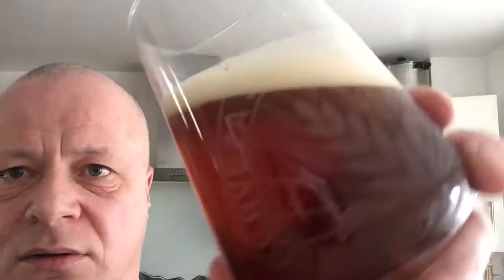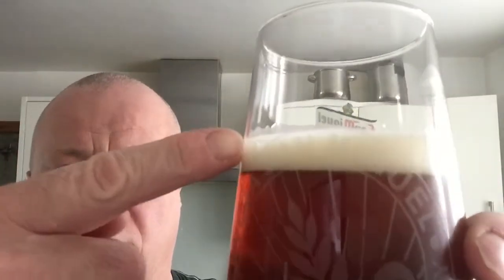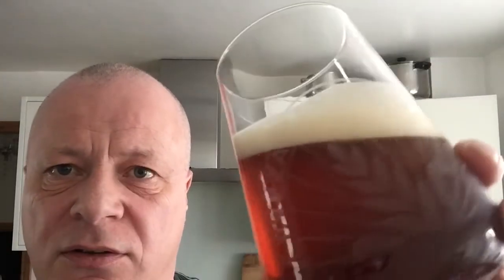Nice finger head on that. I like that — when you go like that, you know it sticks to the glass. Makes it a bit shorty.